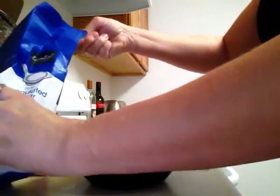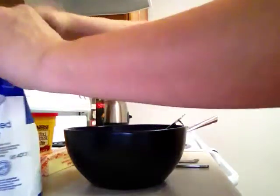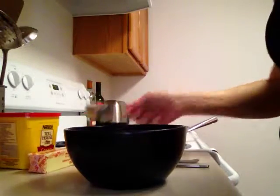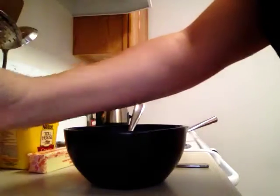Basically, chocolate gravy is almost pure sugar. It is in no way healthy for you. There's just nothing good you can say about it other than it's chocolate and it tastes absolutely yummy.